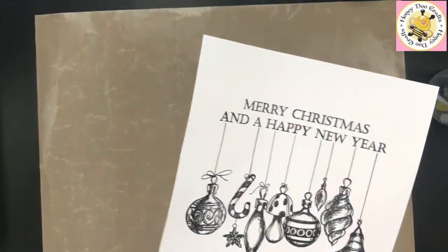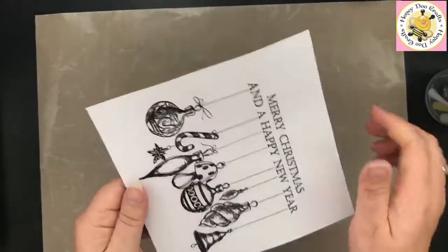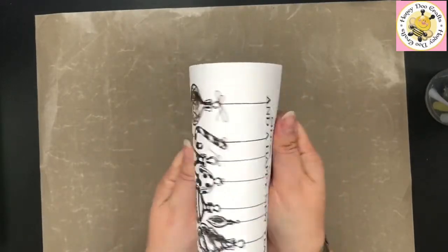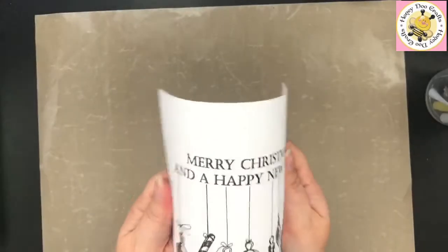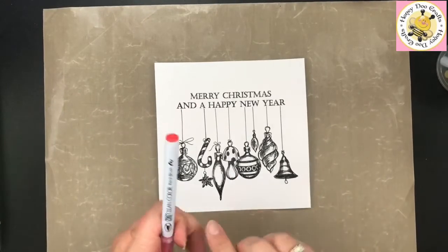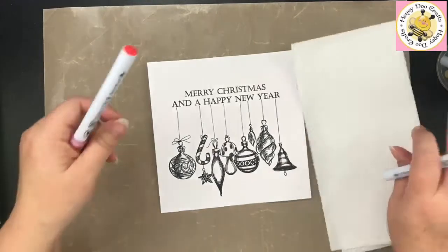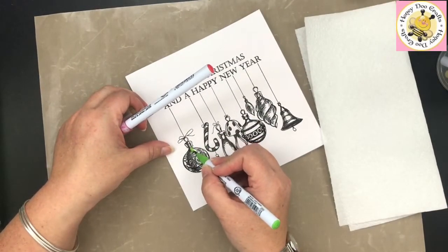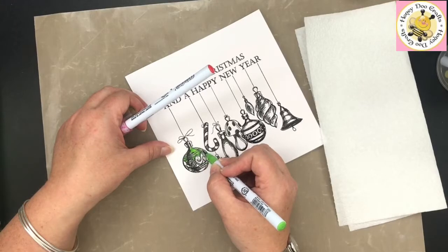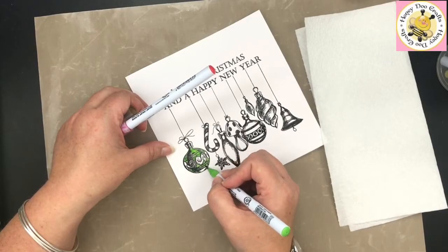We are all heated up and ready to go. Give it a little bit of a wiggle while it's still warm to try and take away some of the warping of the cardstock. It won't flatten down perfectly straight but that helps. We're now going to go in and colour these with our clean colour pens — always have a piece of kitchen paper with you when working with them.